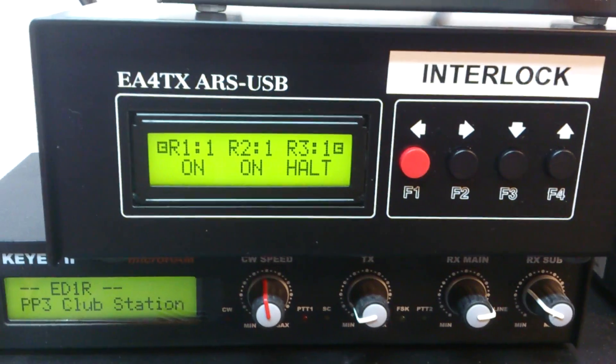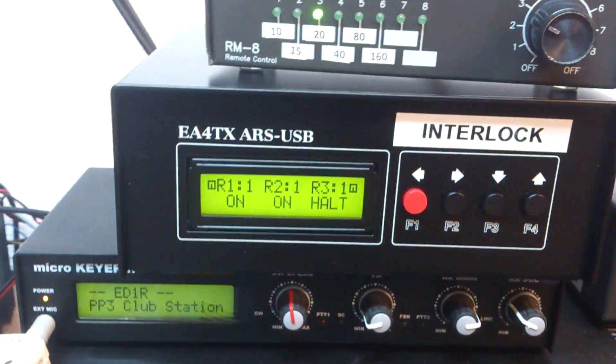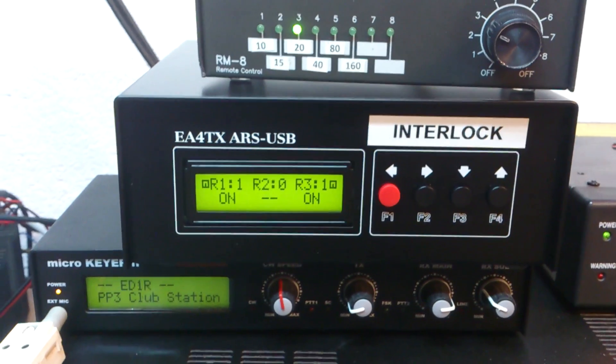Station number 3 is Q18. But the station number 2 finishes the QSO at the moment. Station number 3 is on the air.